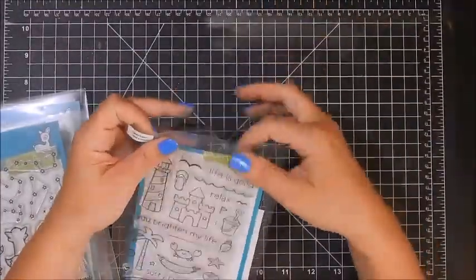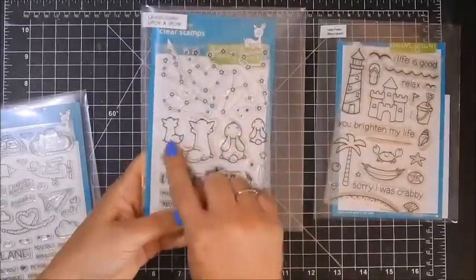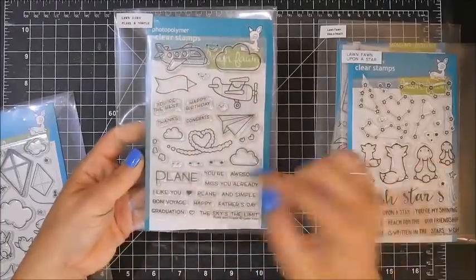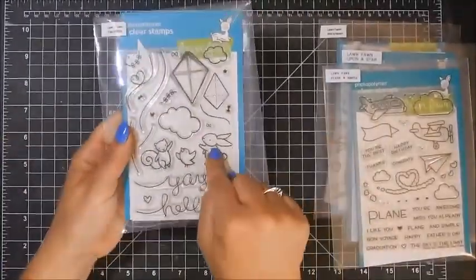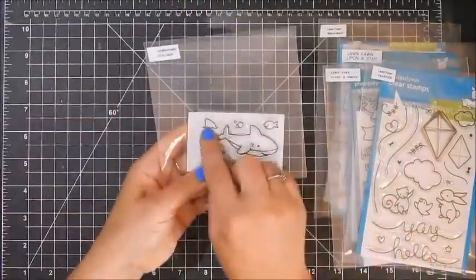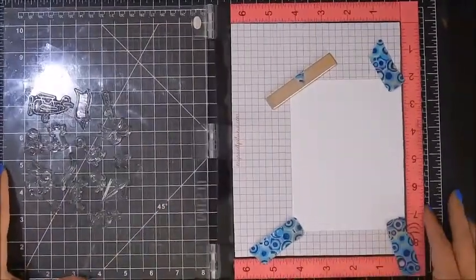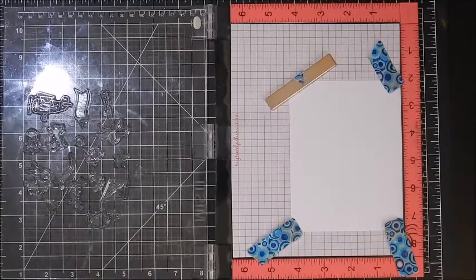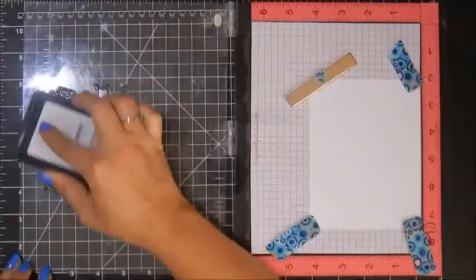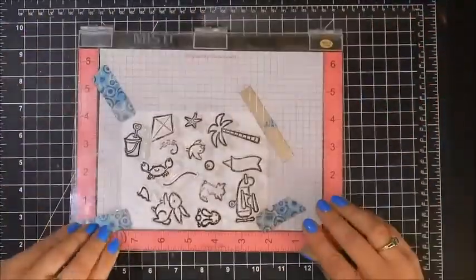Now that I've got my background done, I'll set that aside. The stamp sets I'm going to use are Life's a Beach, Upon a Star Plain and Simple, Yay Kites, and the Dino set. The Yay Kites and Life's a Beach are older stamp sets; Upon a Star Plain and Simple and the Dino are newer ones. Lawn Fawn is great because you can combine their stamp sets — you can really get a lot of use out of your stamps.